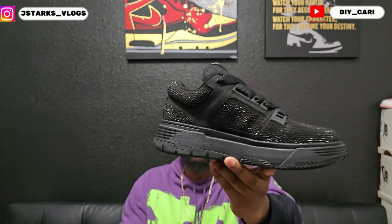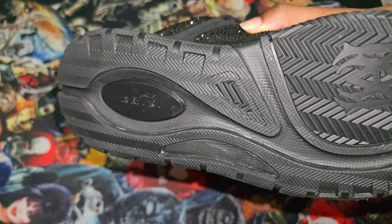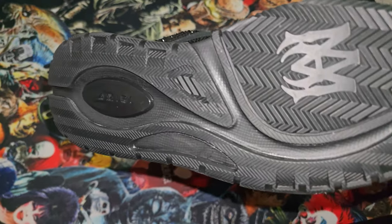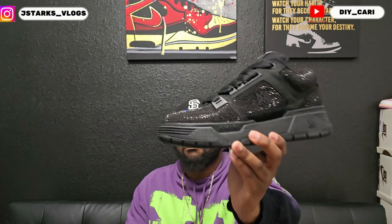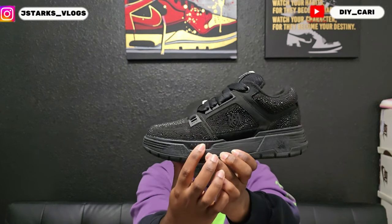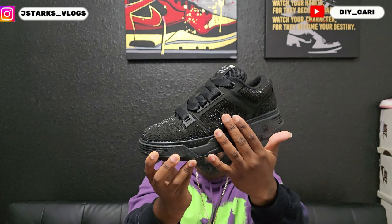That outsole is super thick. It has the Amiri logo on the bottom, and it says Amiri in the middle of the heel. There's also Amiri right there on the side, their logo at the back of the outsole, and the logo right here as well. This is my size — size 10, Euro 44. They do fit true to size.